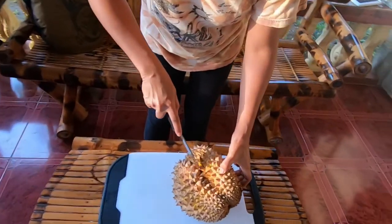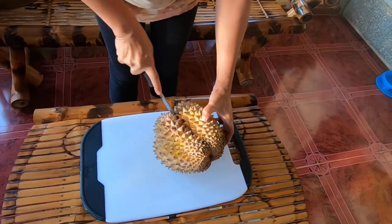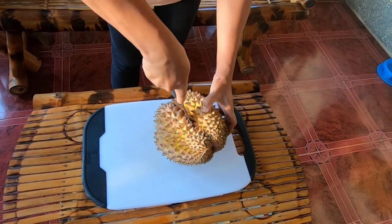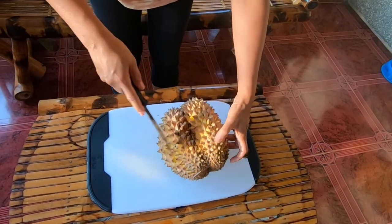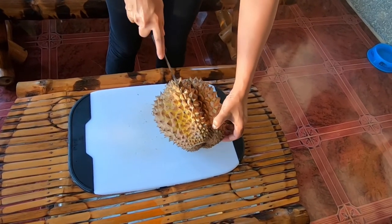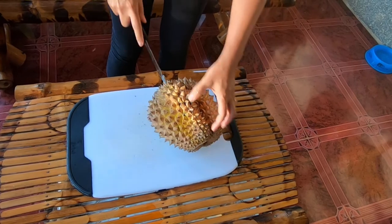You just have to follow the grain — it has a grain. And it stinks, but it tastes good. Smells like rotten garbage to me.